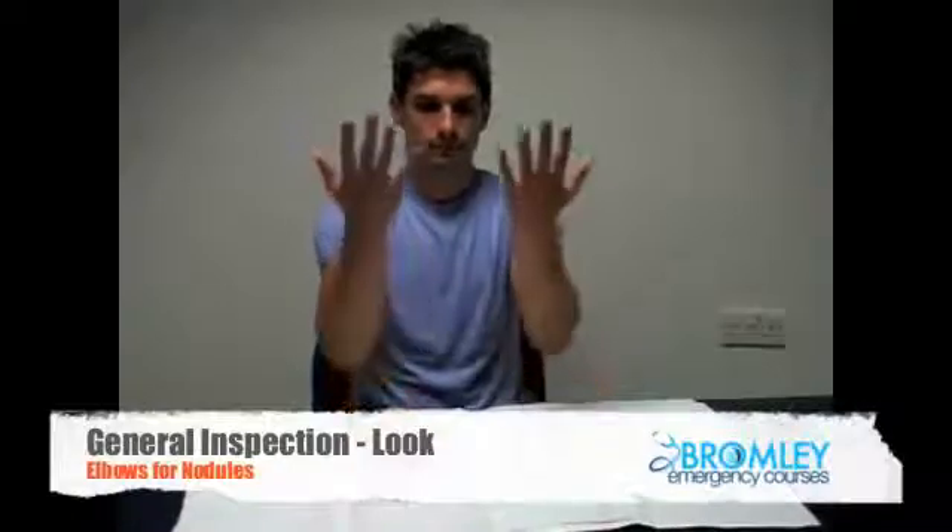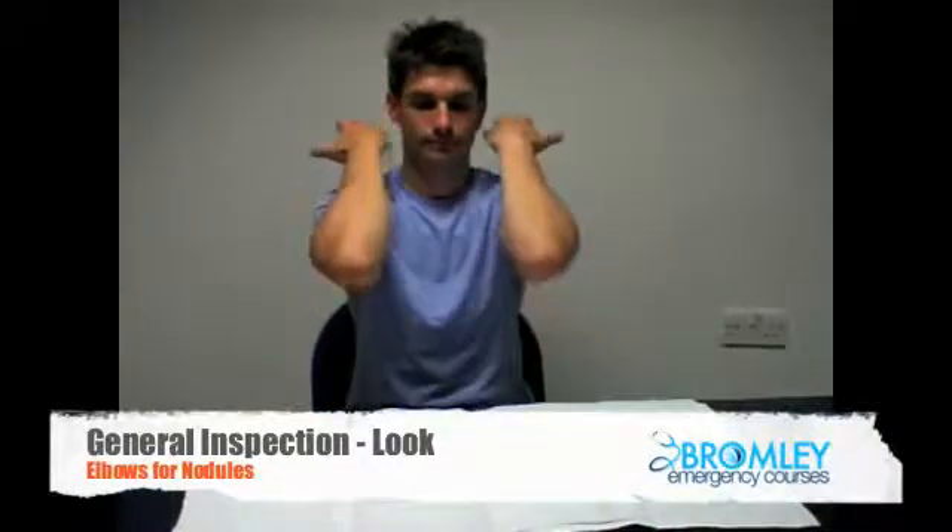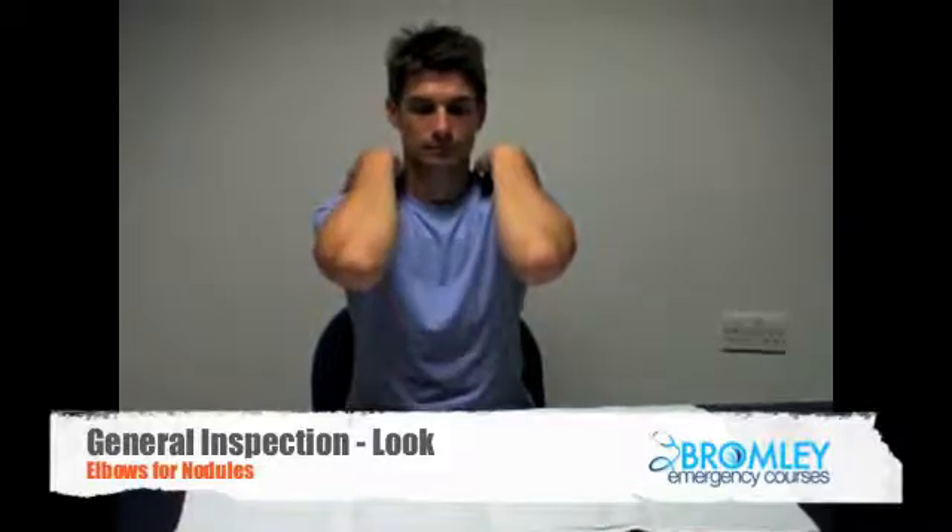Many hand examinations will be based on rheumatoid pathology, so do not forget to inspect the elbows, looking closely for nodules.